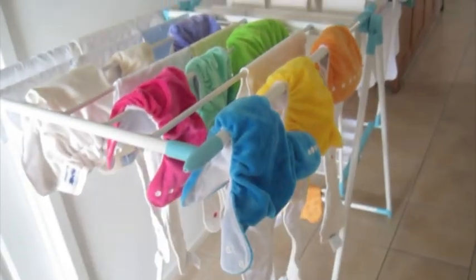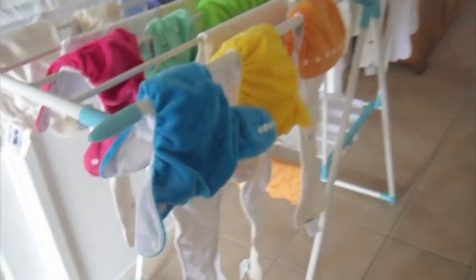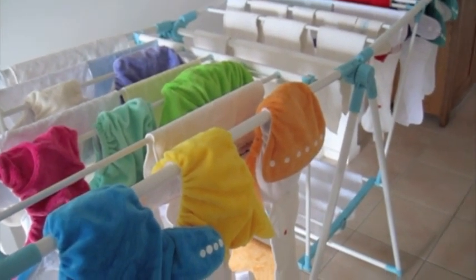These will probably take about a day to dry inside. Those are all my nappies, and I usually wash nappies every two to three days.